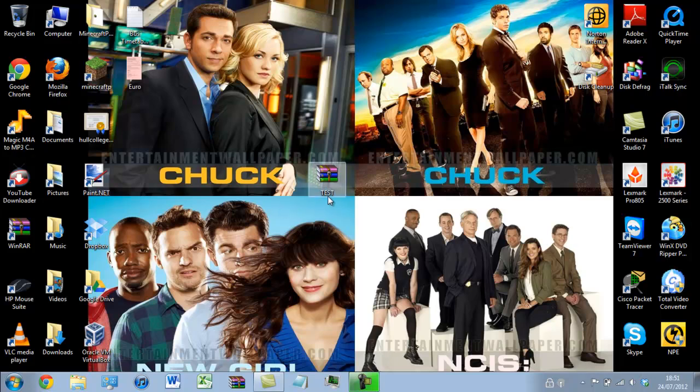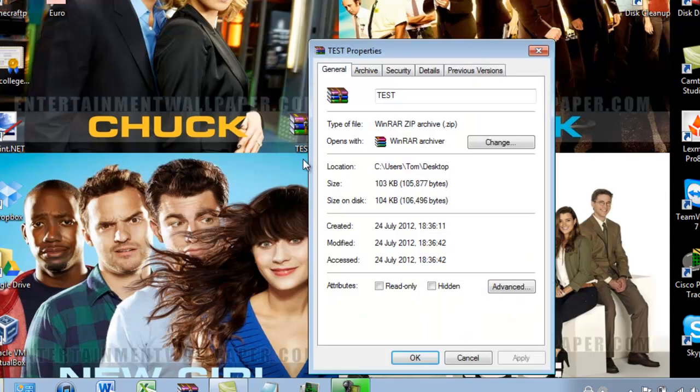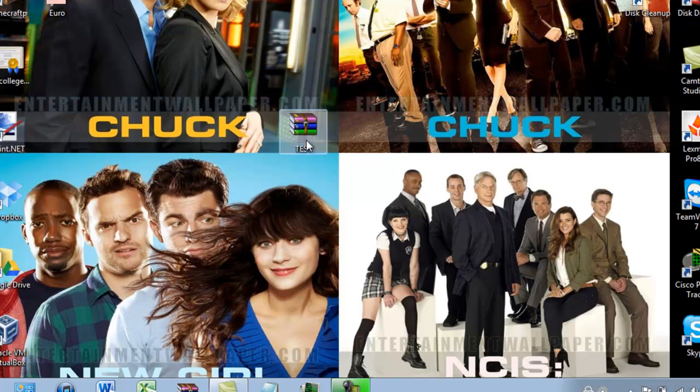So here we have a ZIP folder. I'll show you it's a ZIP by going to the properties — as you can see it's a WinRAR ZIP archive. If I click into this I have an image and I want to print this image.